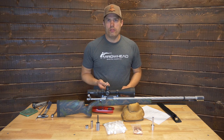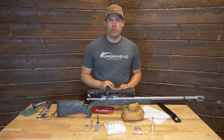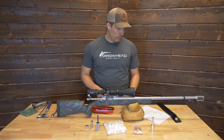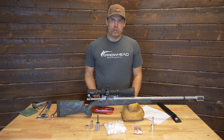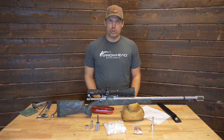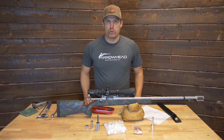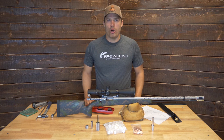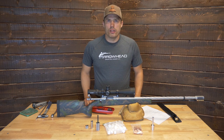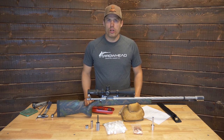With smokeless loads, you'll get 15 plus reuses out of a module. For Blackhorn 209, you should get in excess of 30 shots per module. If you're shooting with Blackhorn 209, you definitely don't want to put the modules away dirty for a long time. The Blackhorn 209 residue is corrosive, so make sure you soak the modules in a Blackhorn 209 solvent like Hoppe's No. 9 or other readily available solvents to get that residue off. If you don't do that, when you go to pull the modules out of storage, they'll be corroded.